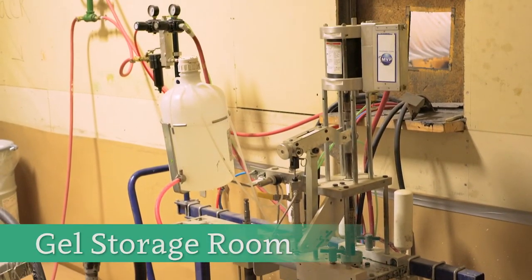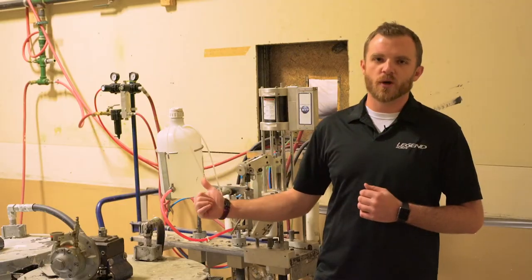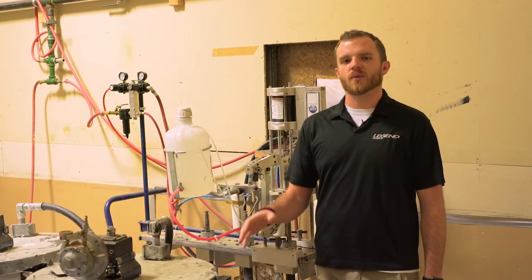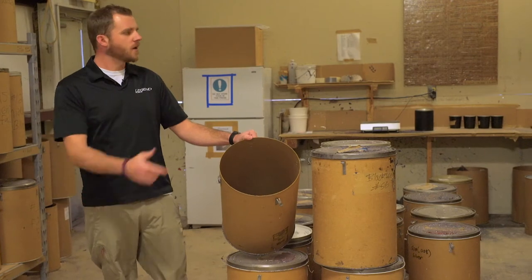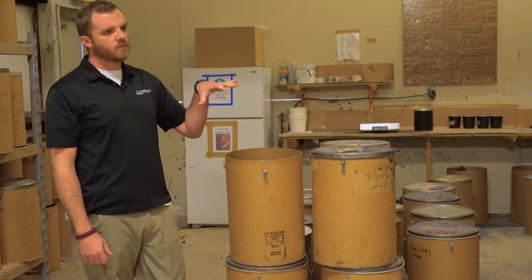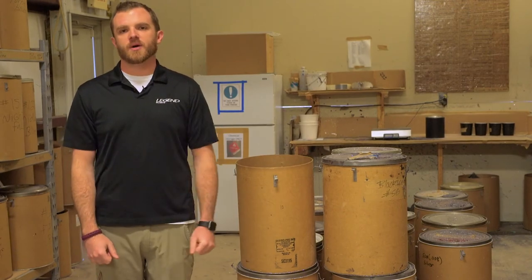This is our Baskin-Robbins back here — this is where we keep all of our flavors. These are our gels: black, white, clear, and catalyst. They all go into the gel coat booth through this slave pump system that's completely controlled back here in a controlled environment so nobody can change the settings — every boat is sprayed perfectly consistent with the one before it. Inside each one of these canisters is each individual color of flake that we'll mix custom here with the formulas on the wall. We'll mix it up, shoot it into a canister that goes into a backpack, strap that on, hook it to the gun, and spray the boat inside the booth.